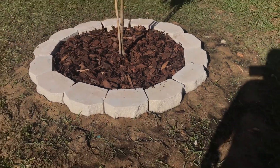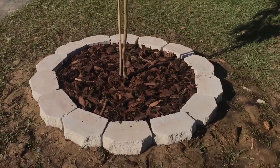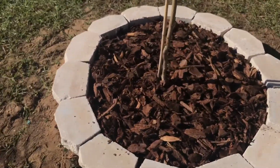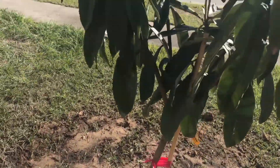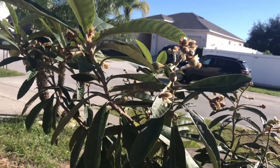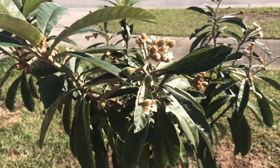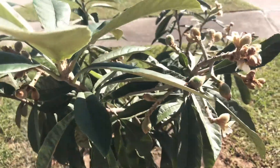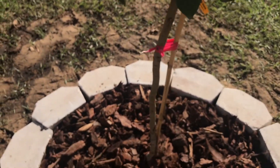Got the brick laying all around, pine oak mulch. That's a lot of fruits going on with this tree.